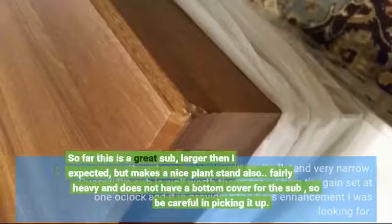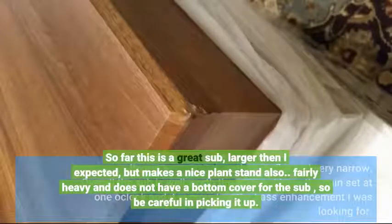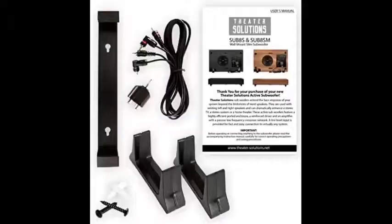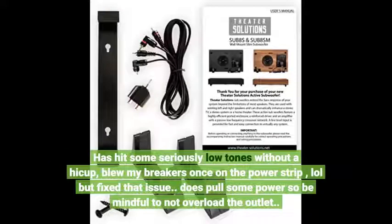So far this is a great sub, larger than I expected, but makes a nice plant stand also. Fairly heavy and does not have a bottom cover for the sub, so be careful picking it up. It has hit some seriously low tones without a hiccup and blew my breakers once on the power strip — but I fixed that issue. It does pull some power so be mindful not to overload the outlet.